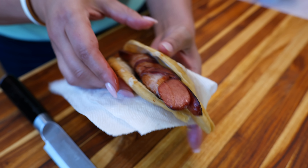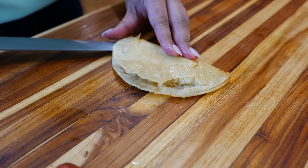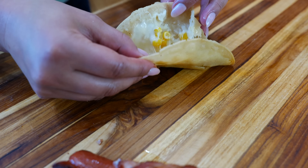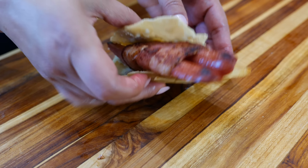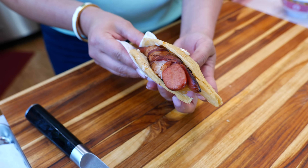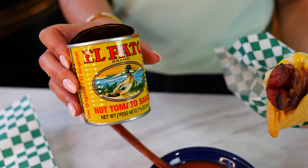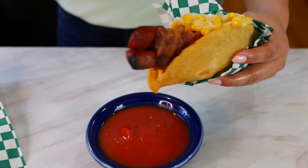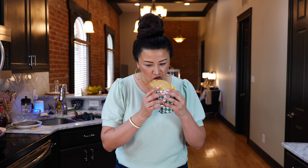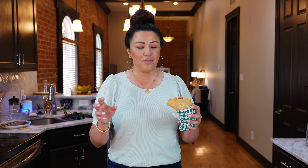Open it up just like that and place your hot dog right in. Now, to make it easier, we're going to be using pato sauce, but you can use any kind of salsa or hot sauce that you'd like. I really love this recipe because it's easy to make, and just a little touch of corn inside your quesadilla is going to really transform this dish.